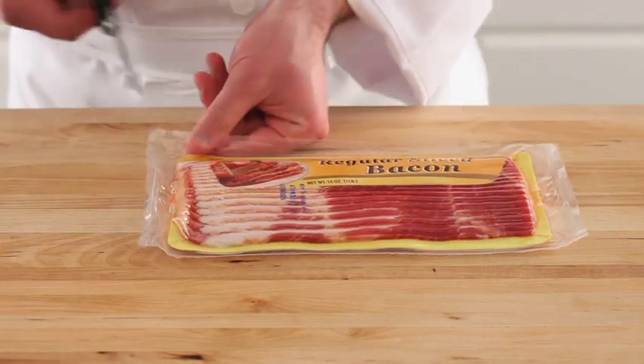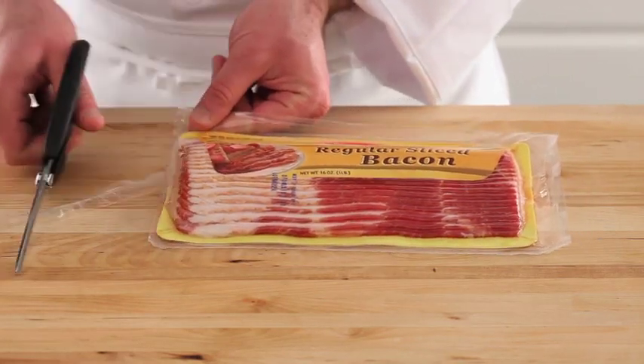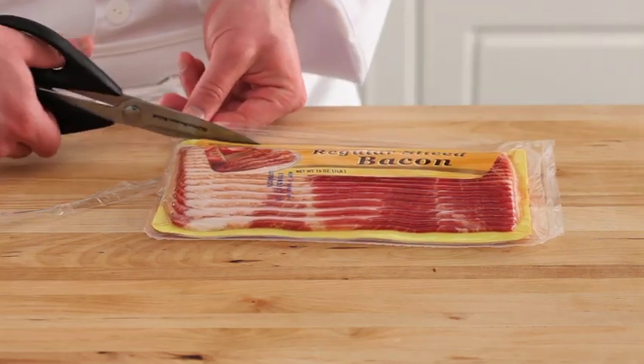Next, open your package of Sugardale bacon. Sugardale offers a variety of bacon including hickory smoked, applewood smoked, extra thick, and peppered bacon.